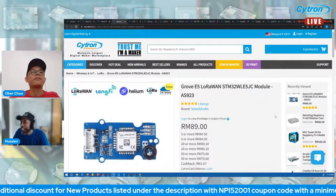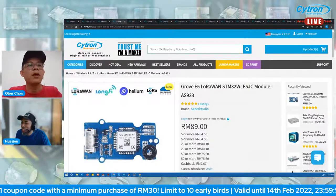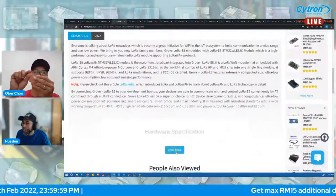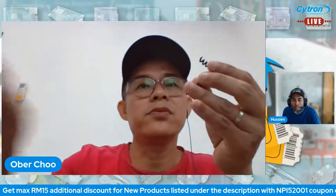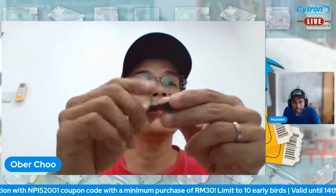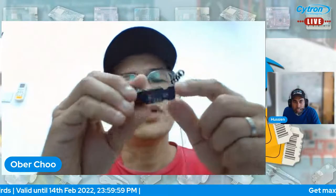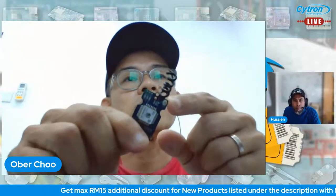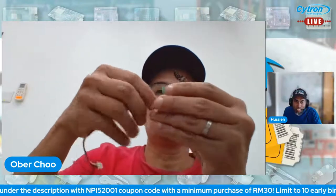Next product is a communication module — the Grove E5 LoRa One, STM32WLE5JC module, AS923. It's from Seeed Studio. It's very small with a Grove connector and wire antenna. Communication is through UART. You also have the option to connect to a U.FL external antenna.